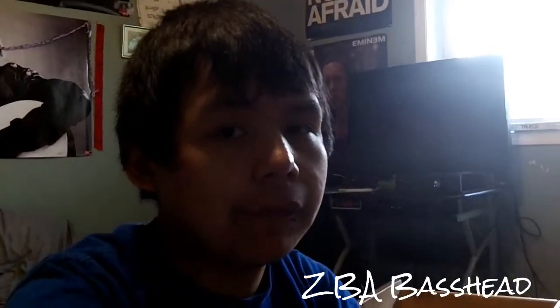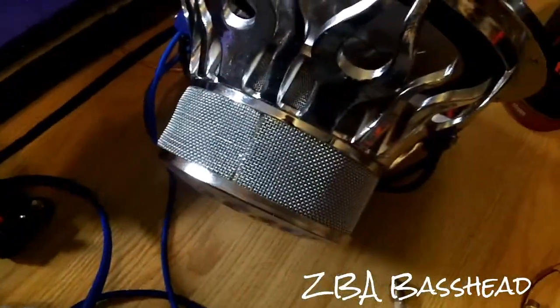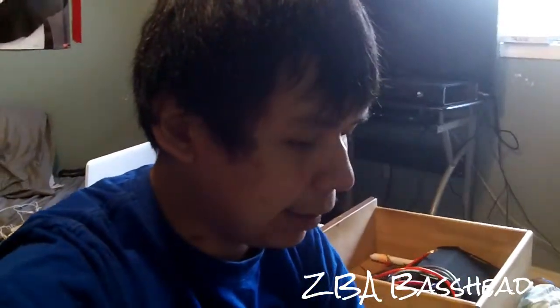I looked up reviews going back to around 2005 — everyone likes this sub over and over, all the way up to 2012 and last year. Pretty good. It has a double magnet stack. It was reconed and repaired; I can notice the repairs on it.